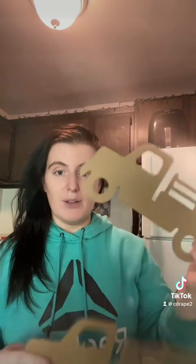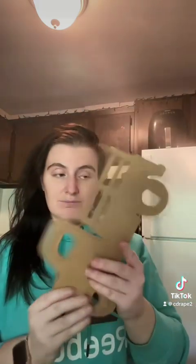This bag of Spanish moss is from Crafter's Square — it's part of the DIY. And so is this little wood crate. I am going to paint it, I just don't know what color yet, but the moss does go in here. I'll probably do the whole DIY video if you guys want to see it. And then I got two of these little trucks — those are all part of the craft.